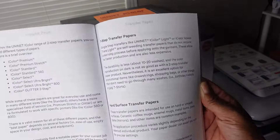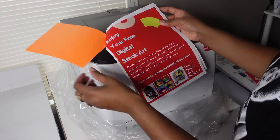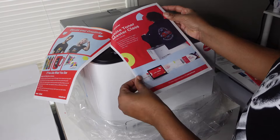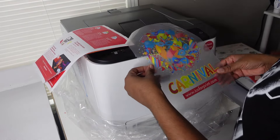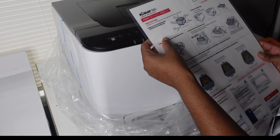You'll also receive this White Toner Beginner's Notebook, which has some tips and tricks about your printer, how to use it, some really useful information. It has a section in the back where you can write your own notes about projects that you've done. And you'll also get this little pamphlet right here as well.